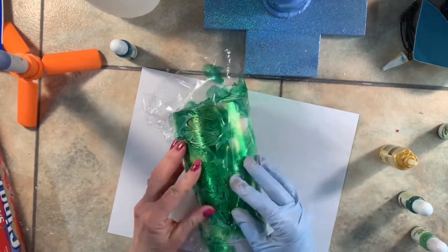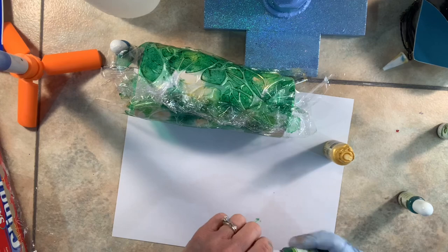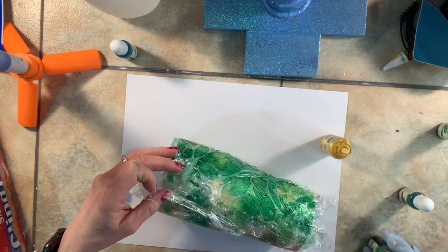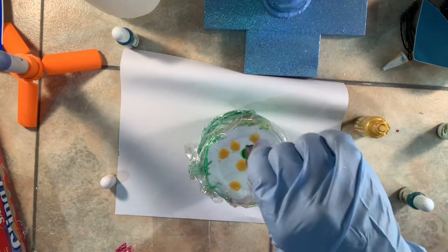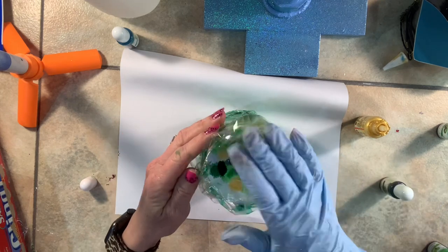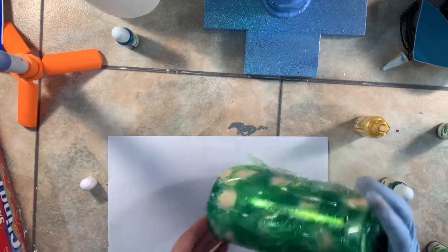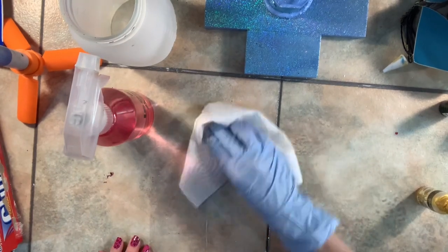You want to make sure that there are creases in the cling wrap because that's what gives you your patterns and your lines. I didn't get enough to do the bottom, so I tucked the cling wrap into the top, squished it into the spots I thought I missed, then did the same with the bottom — putting alcohol ink on the bottom and mixing it around. Once done, I smush the cling wrap on and sit the cup upright to let it dry for 24 hours with the cling wrap wrapped around it. Some alcohol ink leaked onto my table, so I'm cleaning it up with 91% alcohol.